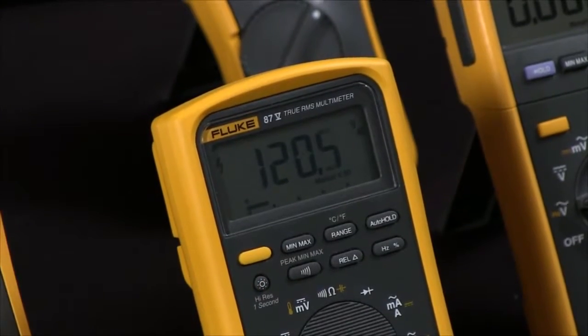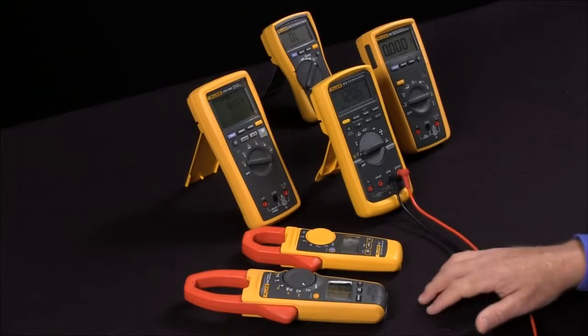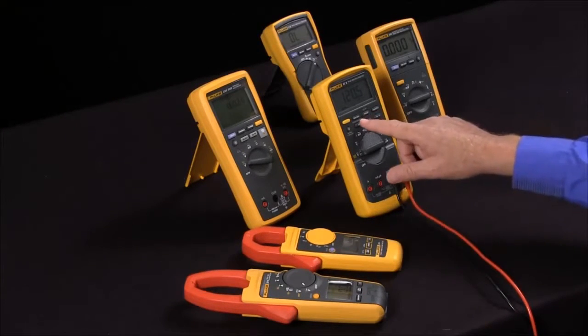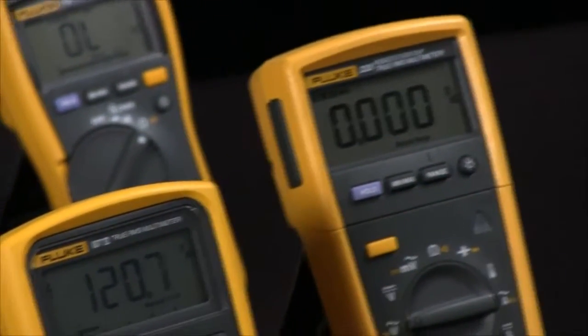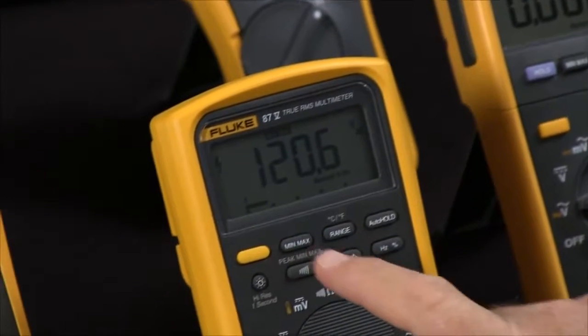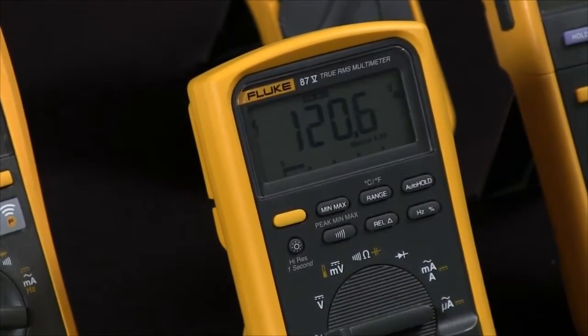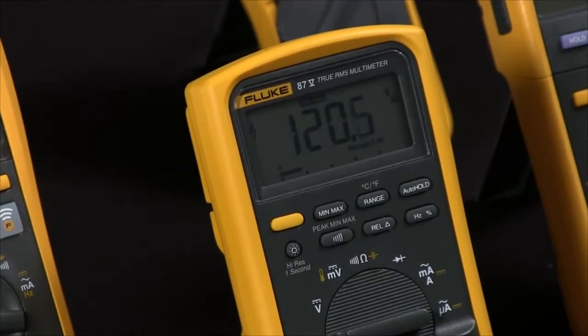How do I use min-max on my Fluke multimeter or Fluke clamp meter? A lot of Fluke products have an extra feature called the min-max key. What this lets you do is actually change your device into a recorder. By hitting the min-max key, it will record the minimum and the maximum, and in some cases the average, for as long as you've left that function engaged.